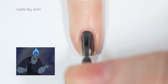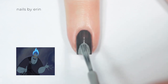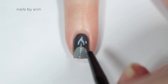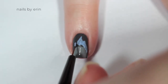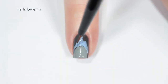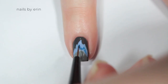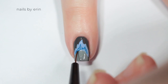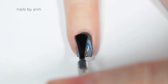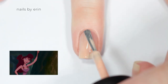My first nail is inspired by Hades. I'm starting off with a dark gray base, then I'm painting an oblong light gray shape on top of that. Now I'm going in with a light blue and painting his hair with this flame shape coming up from the gray circle. Then I'm taking a medium blue and going back inside over top of that light blue and recreating the same shape, and finishing with a top coat.